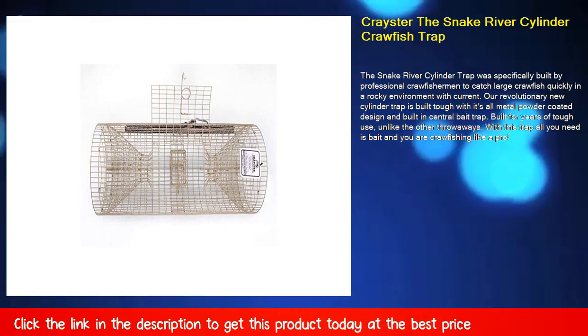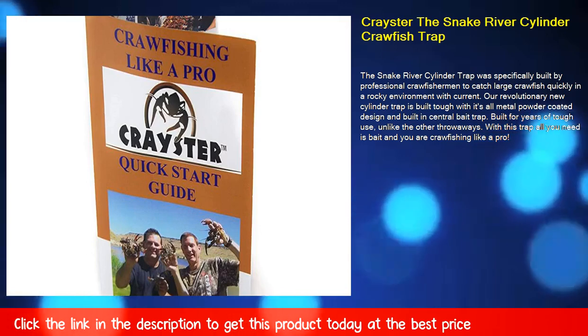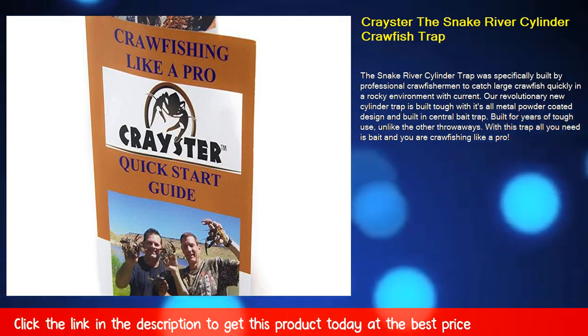Built for years of tough use, unlike the other throwaways. With this trap all you need is bait and you are crawfishing like a pro.